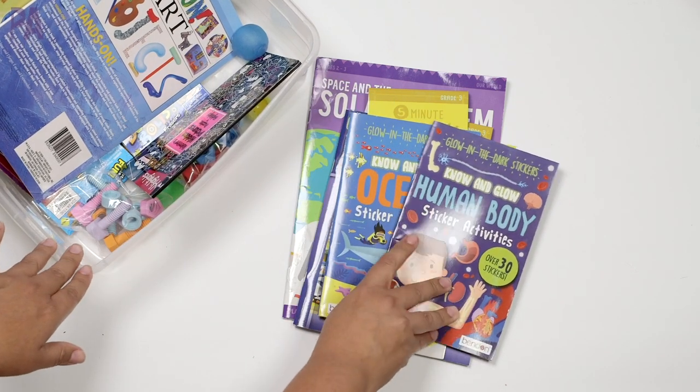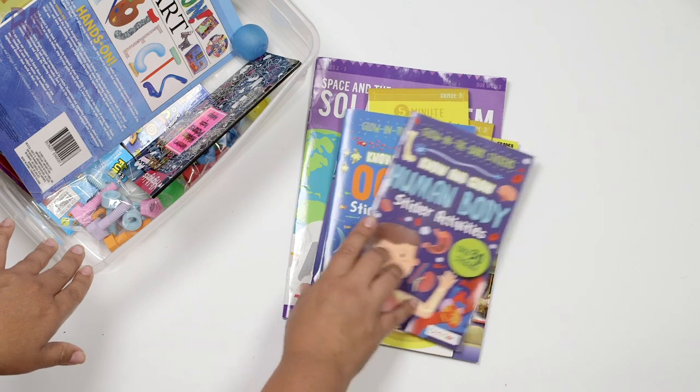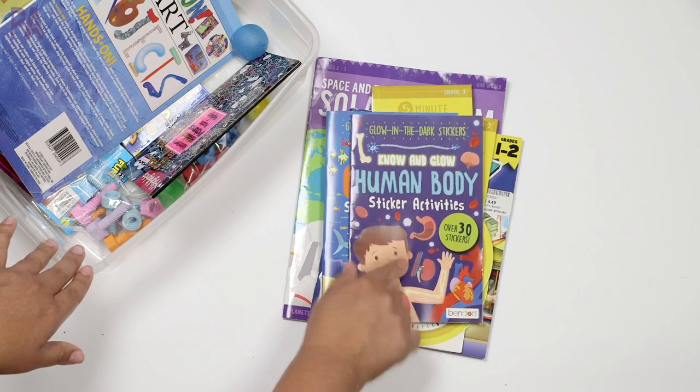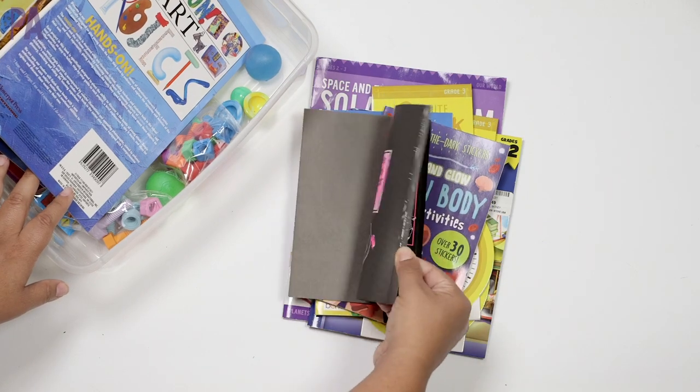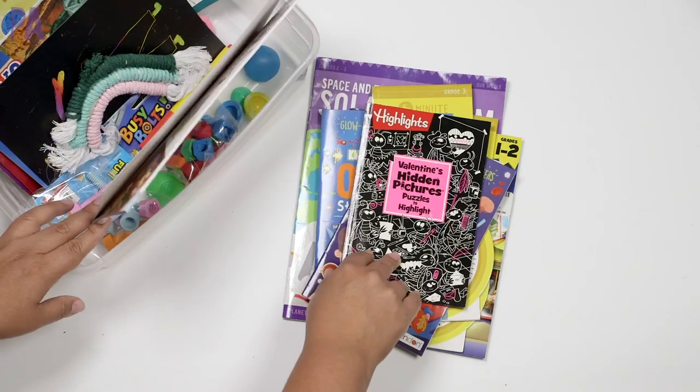These workbooks I know my nine-year-old — she just turned nine — was looking at. So those were a win. These are currently at the Target Dollar section; I've seen them recently. They're sticker and activity books — Human Body and Ocean — a dollar each. I like those. This one I saw them working on too — an oldie from Valentine's Day not too long ago — so I know that was used.